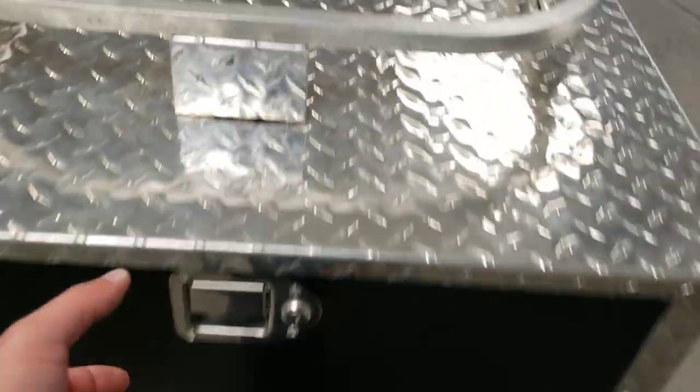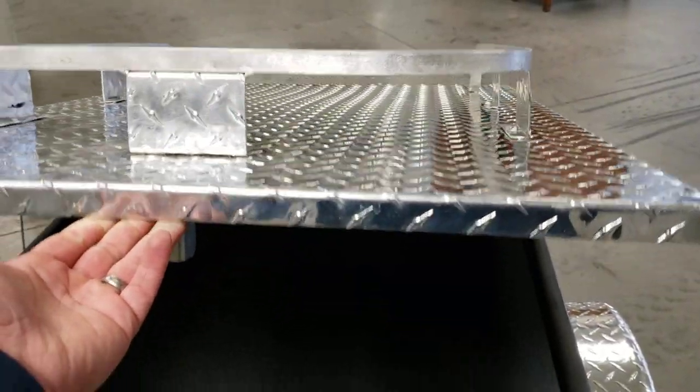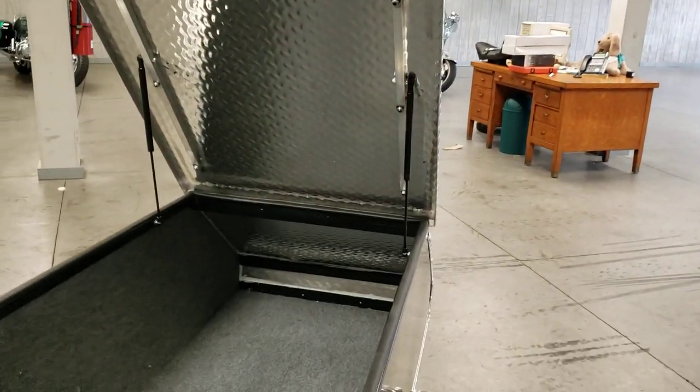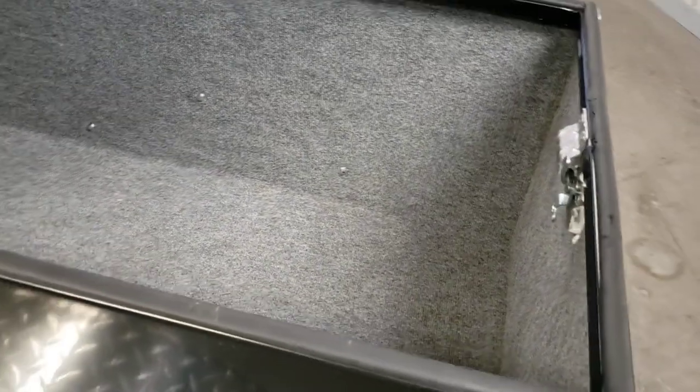We'll get it opened up for you. The door has two pistons on it to help in the lift process — I'll let it go here, it opens up on its own, just making it really nice and easy to open. There's carpet on the inside to help protect your luggage as well as help keep it from sliding around. The weather seal is in really nice condition.